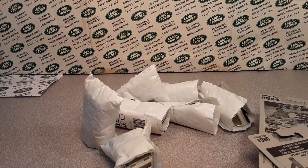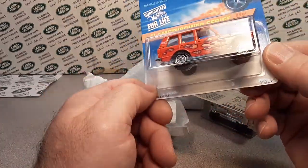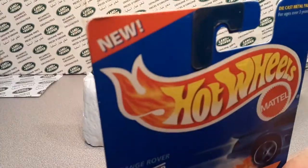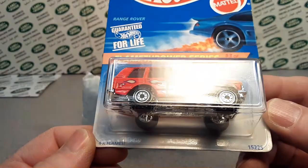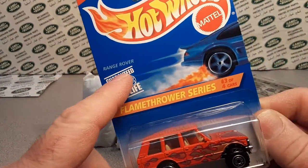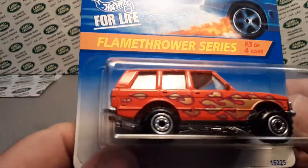All right. Put the packaging in there. All right, let's see what we got. Let's start with the card. Check it out — we have got new from Hot Wheels, the Flamethrower series. Yes sirree. This is the faded card Range Rover. Yes. This is number three out of five cards of Flamethrower.